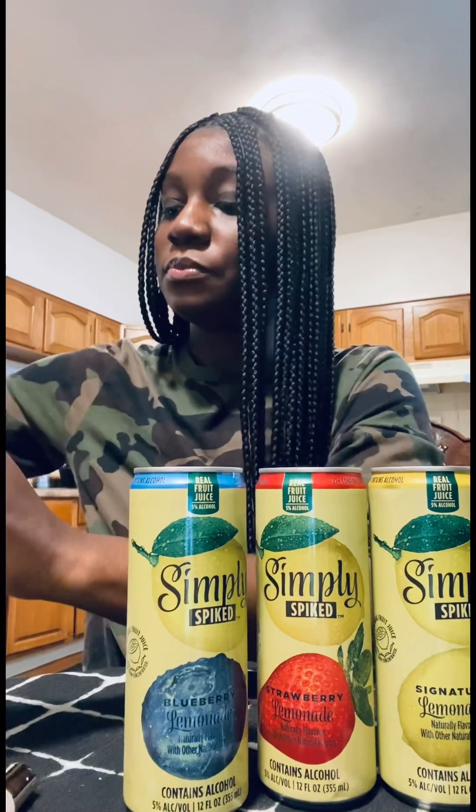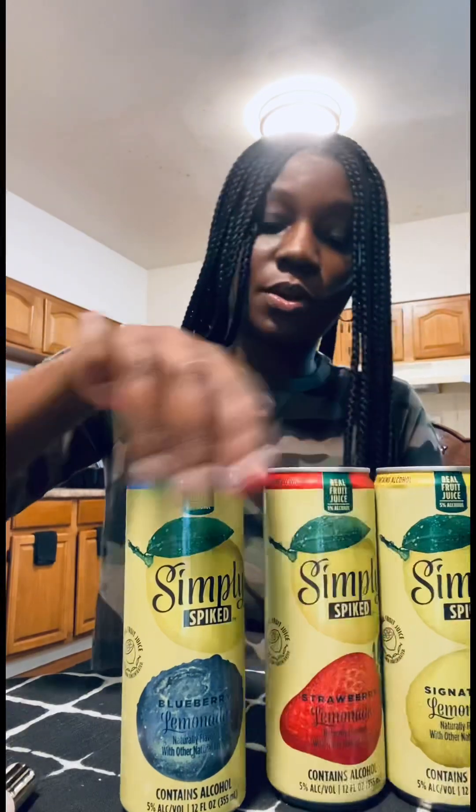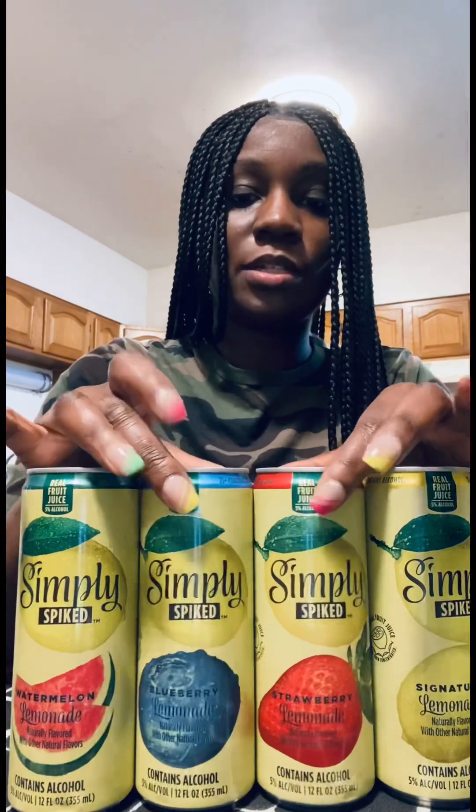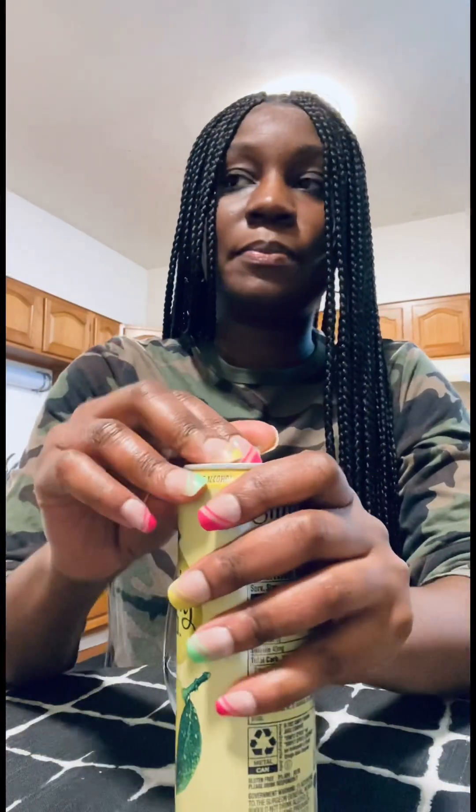Oh, I can hear my ice melting. Where are you? Strawberry, Blueberry, Lemonade — where is Watermelon? Oh, here it is. Okay. Let me move that out of the way, and so here we are. Packaging's really pretty. Which one should we try first? Let's do Signature first because it is Signature, right? We're gonna rate them one through ten. These are five percent alcohol volume.